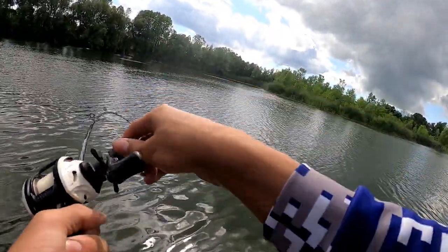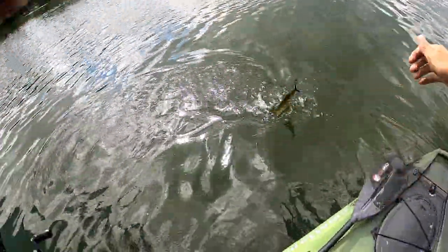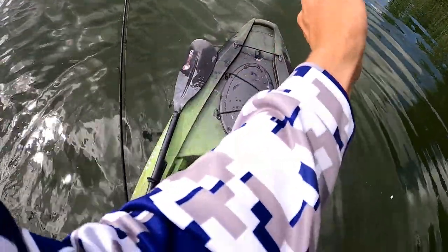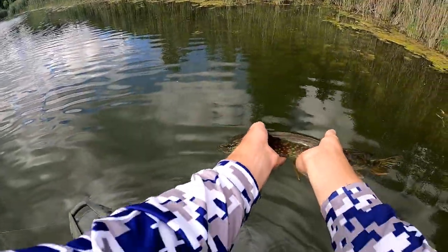There's a fish - another pike! Oh my gosh, another pike. I had one much bigger than this on earlier. Little guy.